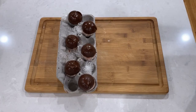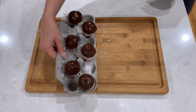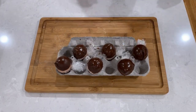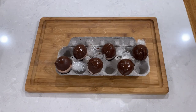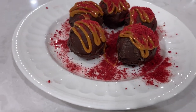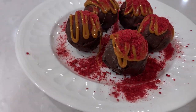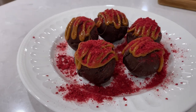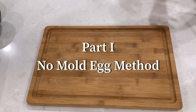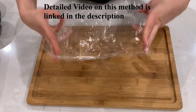Now if you have seen my previous hot chocolate bomb video, I make my bombs using a no-mold egg method. But if you are using silicone molds, you can still follow along — just use the timestamps in the description box to skip the egg method and join us at the end for putting together the flavors.